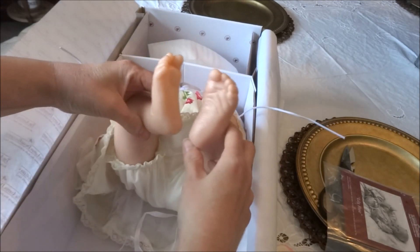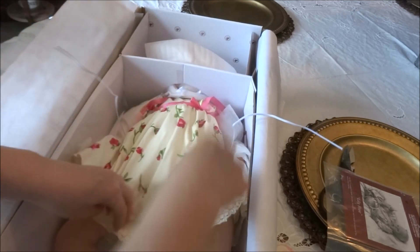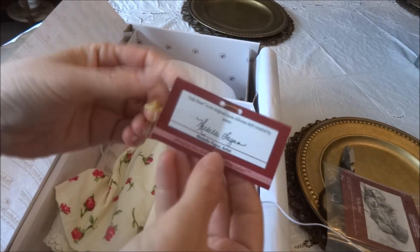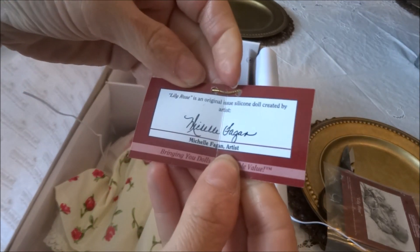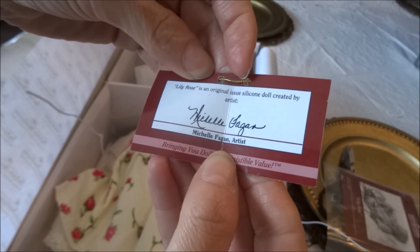Here are her little feet — so far so good. With her hands there's a little tag that says Lily Rose. Lily Rose is an original issue silicone doll created by artist Michelle Fagan.